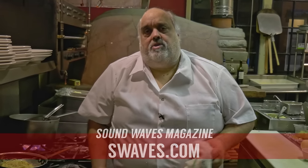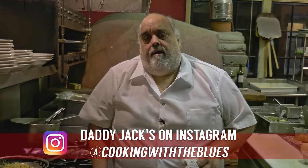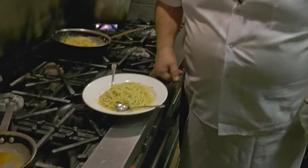We also have Instagram — Cooking with the Blues. Email me at cookingwiththeblues@yahoo.com. Daddy Jack's Cooking with the Blues. We got a hot dish right here — Pasta Aglio e Olio, y'all. Peace.